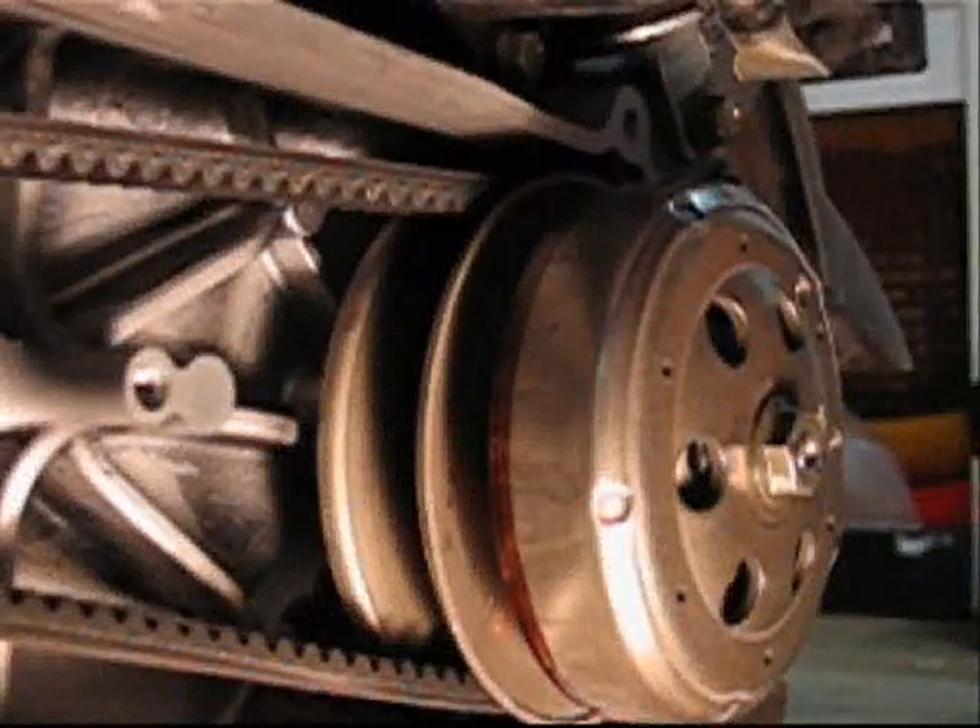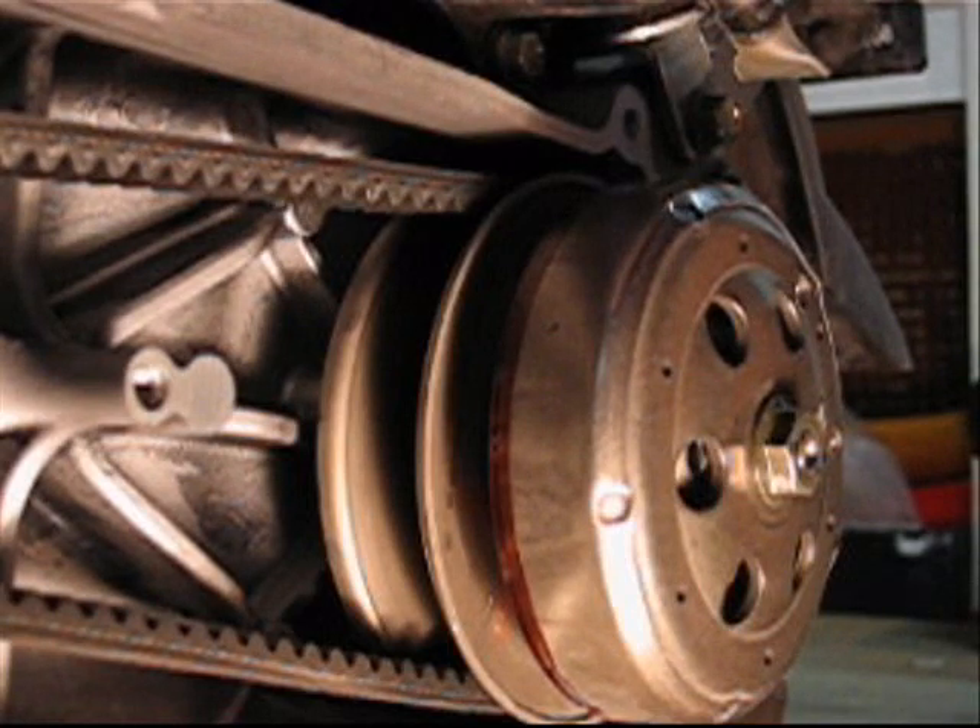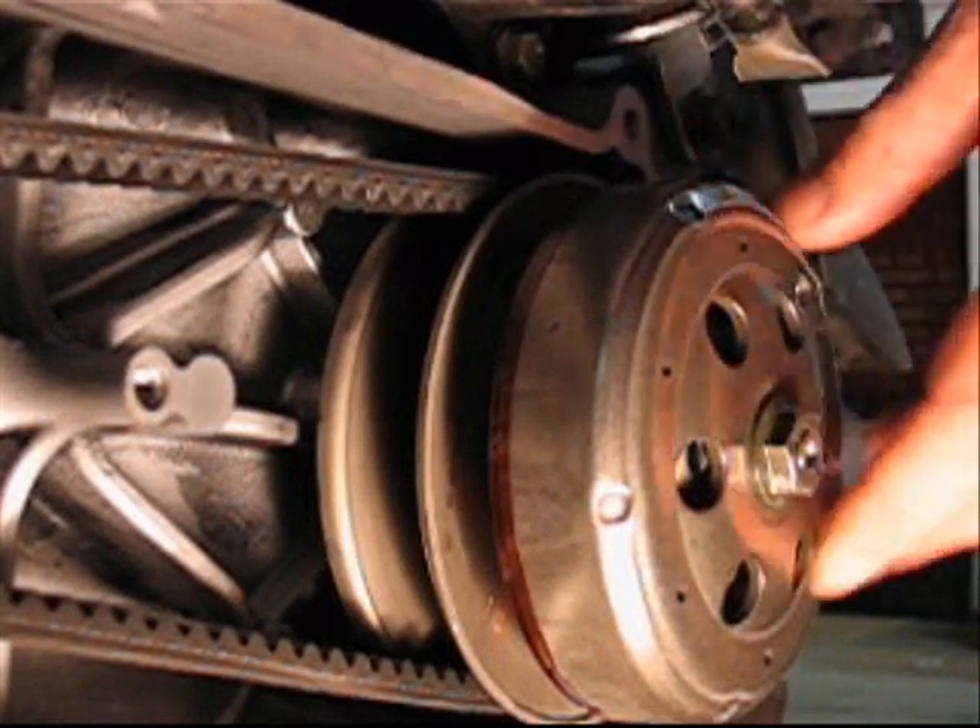So right now I am going to show you the rear pulley in action.